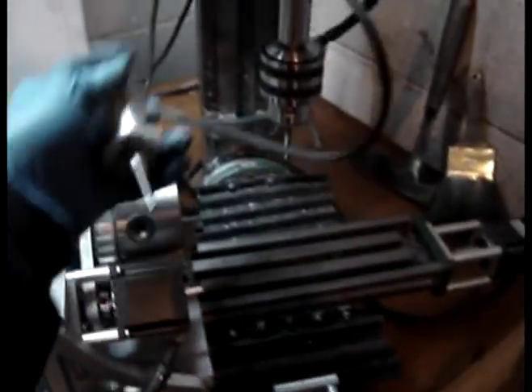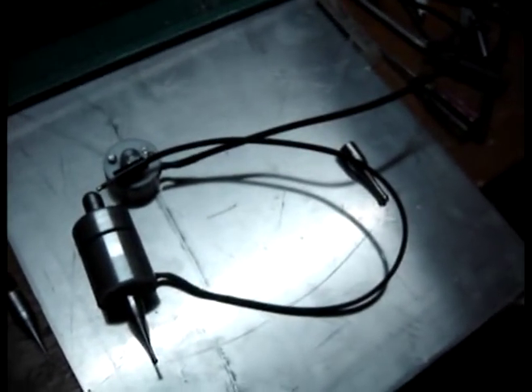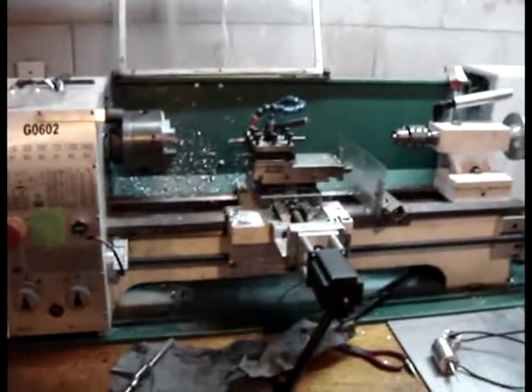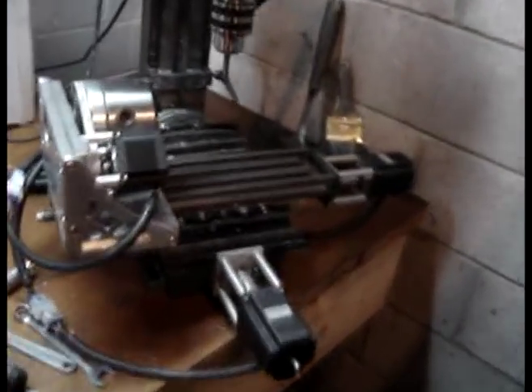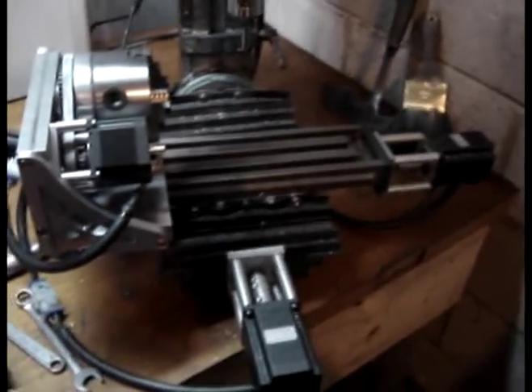Basically I'm taking a page out of Haas' book and copying everything he does. I figure from there I'll come up with my own stuff. Watching everything that he's done and the tools that he has kind of makes one jealous. For a while I thought the CNC lathe was the coolest thing ever, but a couple months ago I did my milling machine, and the caliber of parts you can do on a CNC milling machine are just insane. And it's a lot of fun.